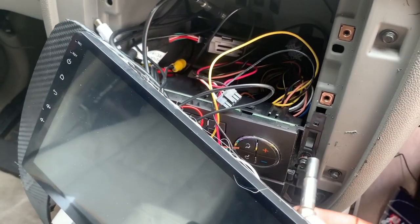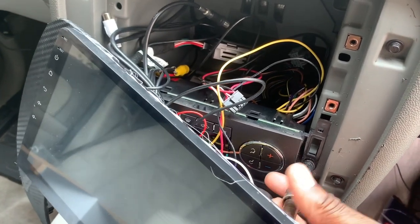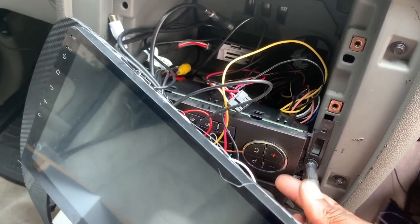I'm just tightening up the screws holding my AC control unit.